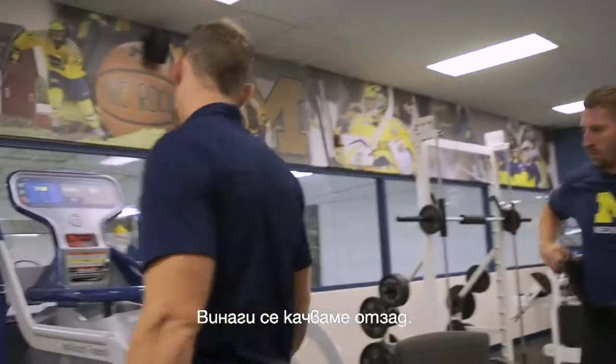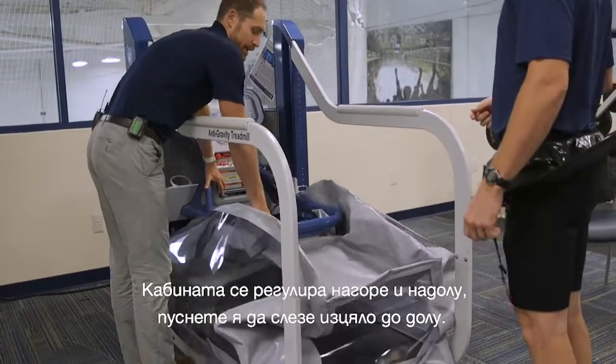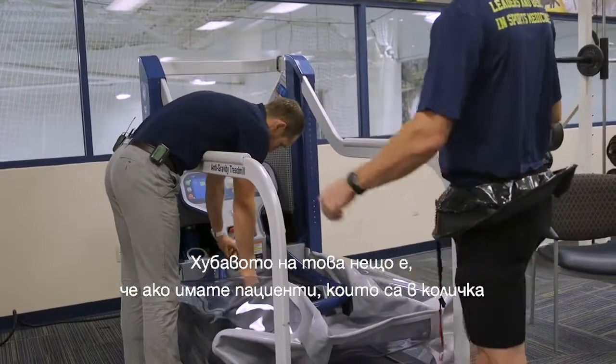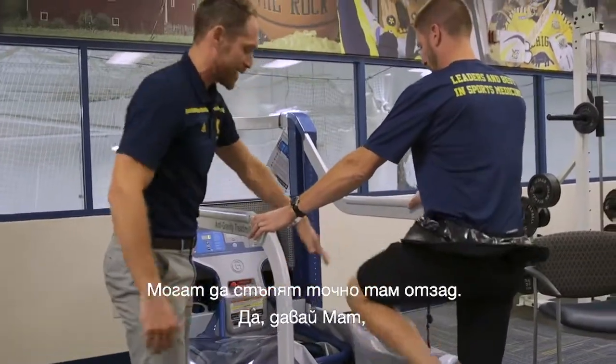We always enter from the back. The cockpit adjusts up and down, so we'll put it all the way down. The nice thing about this is if you have a patient who might be in a wheelchair or with an altered weight-bearing status, they can wheel right up to it and step right on the back.